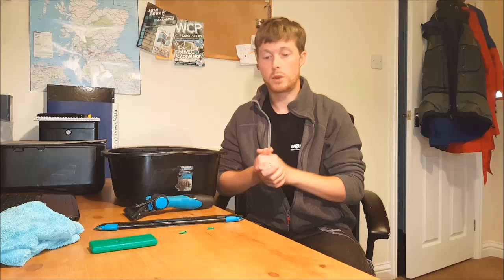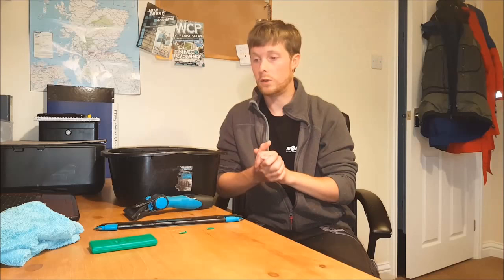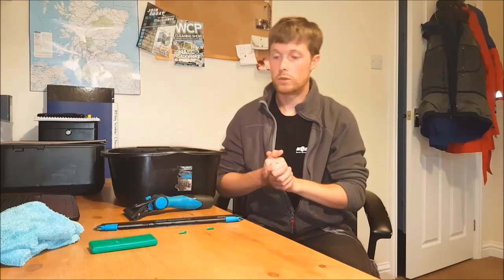Right guys, let's have a look at some tips on how to set this squeegee up. I know this squeegee has been giving a couple of guys some issues and causing some problems, so let's have a look at how I personally set it up. Before we get into that, I'm just going to stress that I've not modded my squeegee in any way, shape or form. This is completely standard — there's been no clip bending of any kind or channel bending or anything like that.